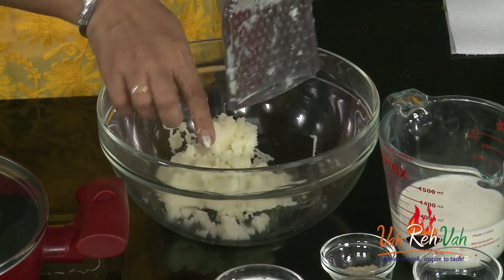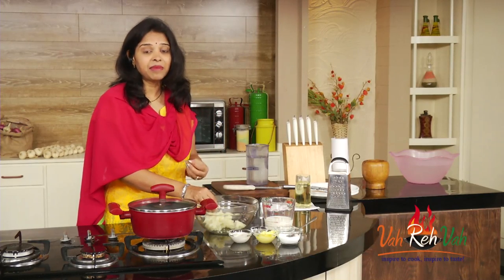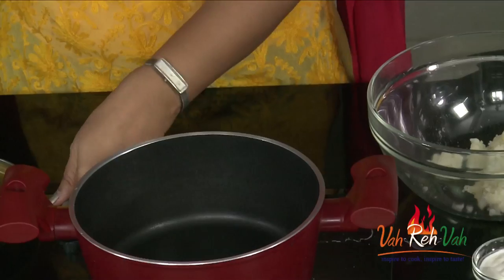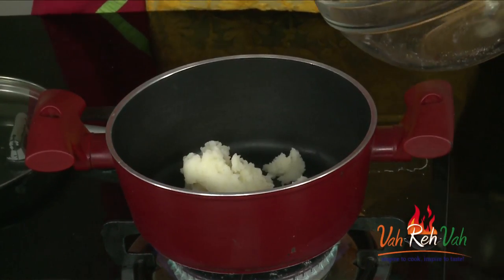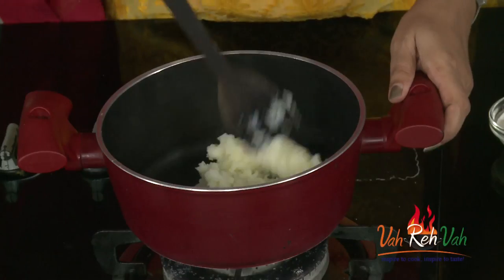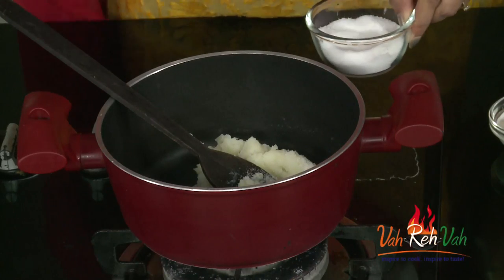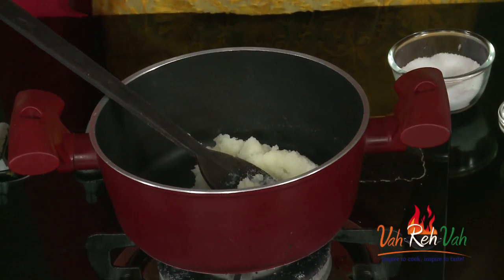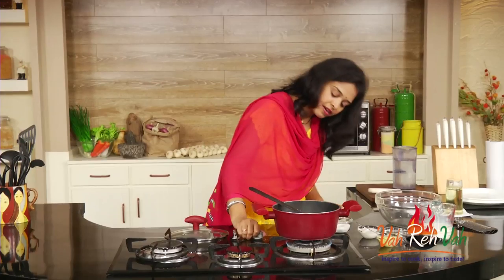I've mashed it nicely. Just remove the grater and put the potato into a saucepan. We are going to add some milk, cream, and butter. Here is the pan — add the grated potato in. Now add a very little bit of salt, not too much, then 1 tablespoon of butter and 1 tablespoon of milk. Keep the flame very, very slow.